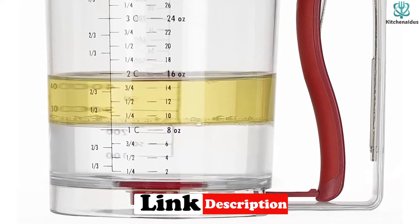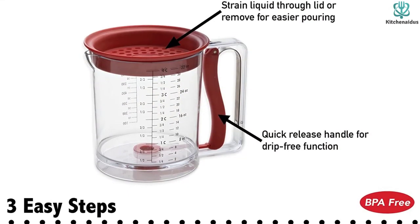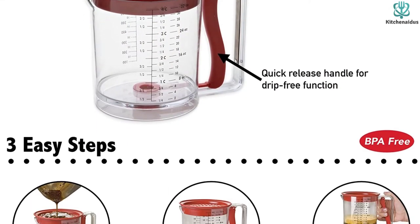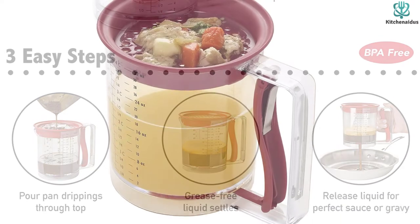Since liquid drains from the bottom, it's more likely to leave drips on the counter after you've released the liquid than the spout-style fat separator, but the liquid is less likely to have any fat in it, as long as you stop releasing in time.